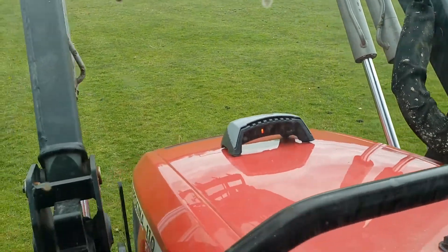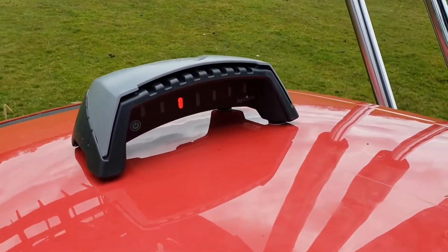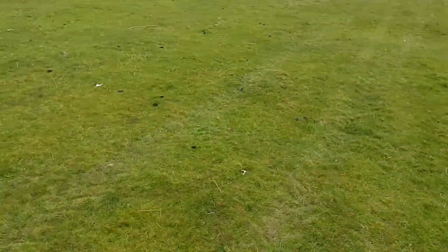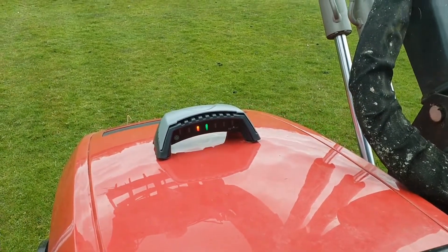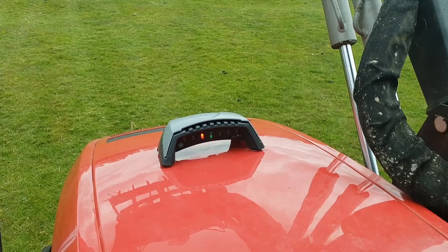Just to let you have a quick close-up look at the unit — that's it there. It actually slopes up and away from the tractor bonnet so it can get a good field of view to get plenty of satellites and good signal.